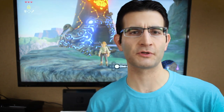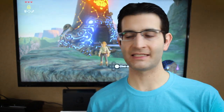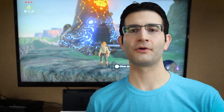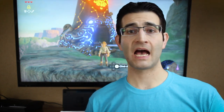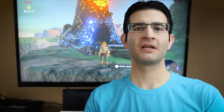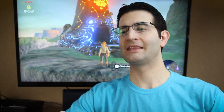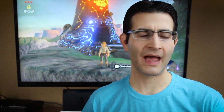Kudos to Nintendo for trying something new. I think people will actually get into it — I can imagine people easily bringing their Switches to events. The last con I went to, I actually saw a bunch of people with GameCubes hooked up to a small CRT TV they brought into the hallway. If people are willing to do that, they'll have no problem with the Switch.